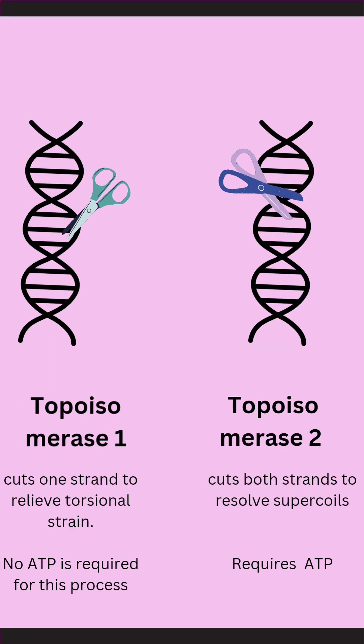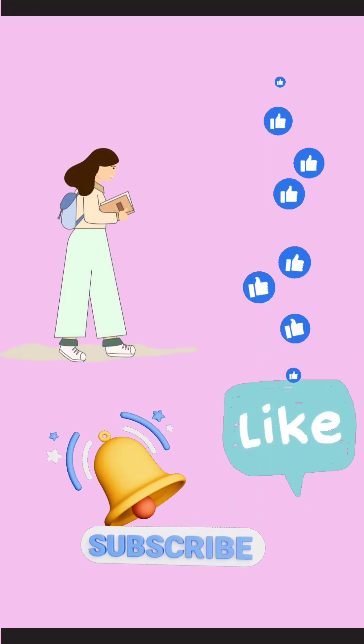Topoisomerases are further classified into two types. Type 1 topoisomerase cuts only one strand of DNA, while type 2 topoisomerase cuts both strands. If you found this video helpful, don't forget to give it a thumbs up.